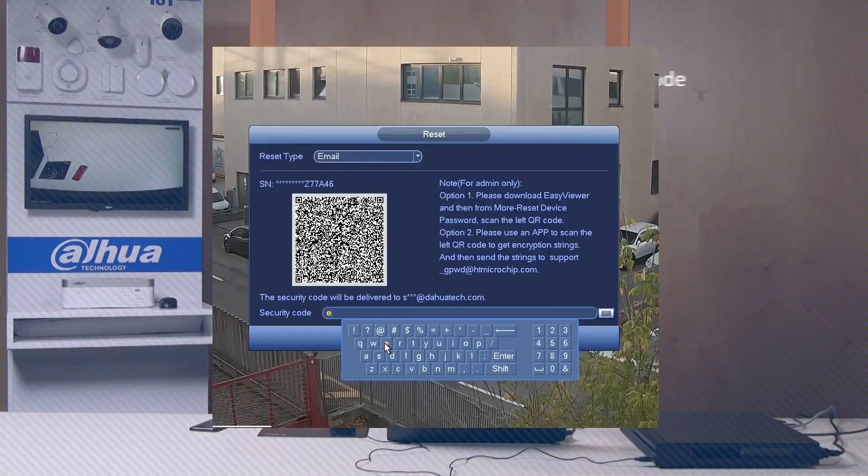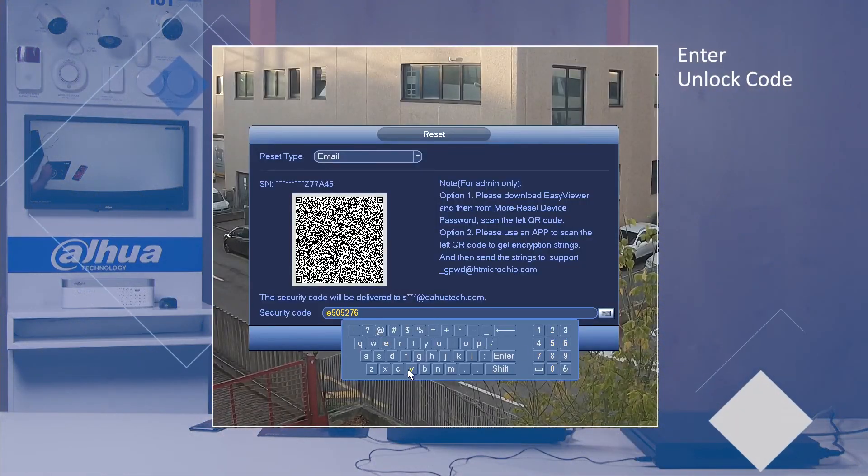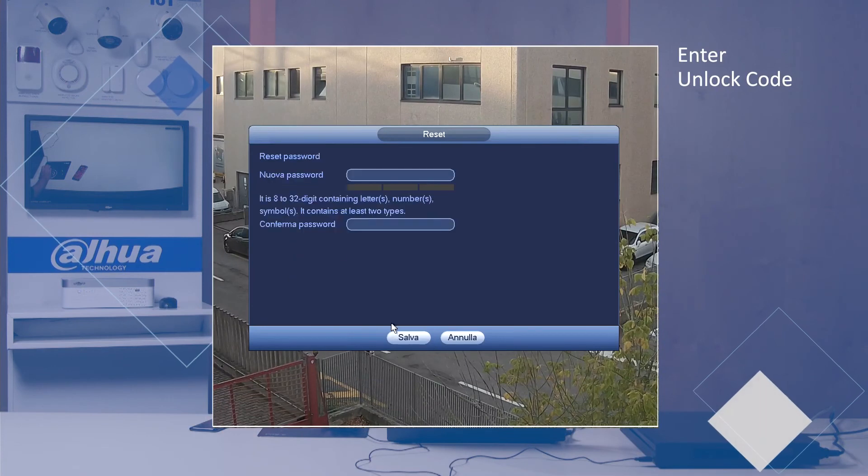Once the code has arrived, just enter the code and the system will allow us to continue by setting a new password.